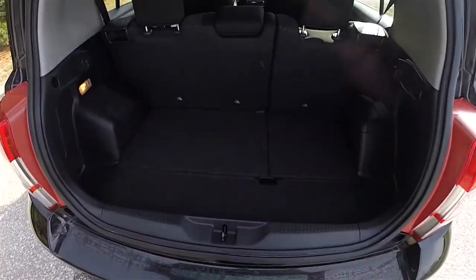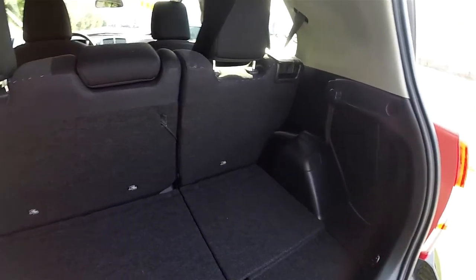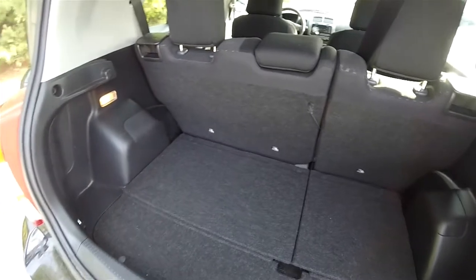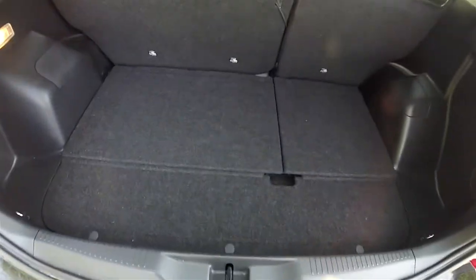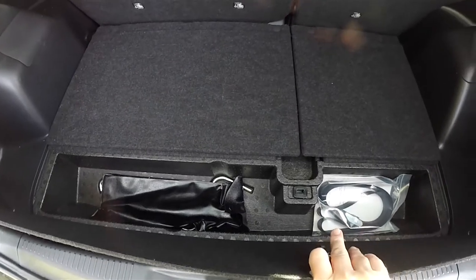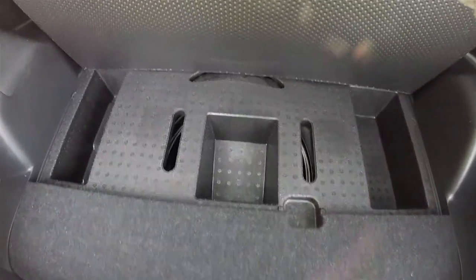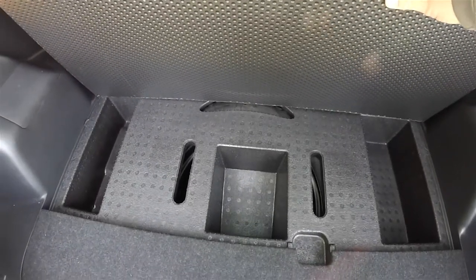And look at the luggage area — very nice and spacious. You do have your jack and tools, as well as storage. And your compact spare tire is actually underneath the storage unit.